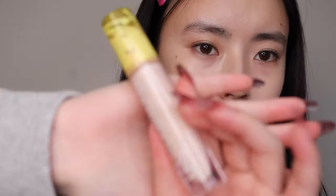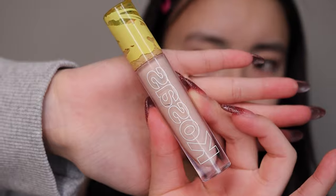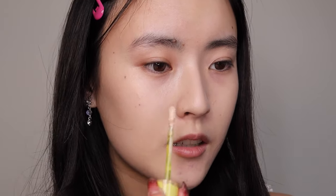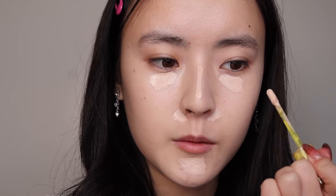I'm going with concealer. This is my favorite Kosas concealer. I heard that because this is a clean product, mold grows in here, but my skin has not broken out yet. I'm going to put it just where I need a little bit of highlighting and especially on my dark circles.